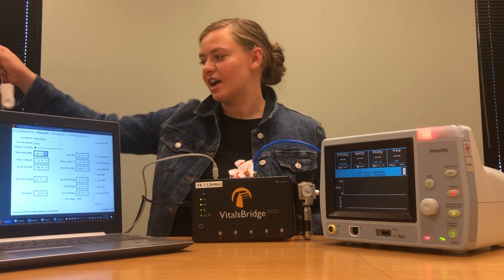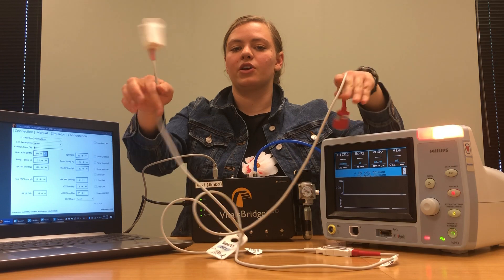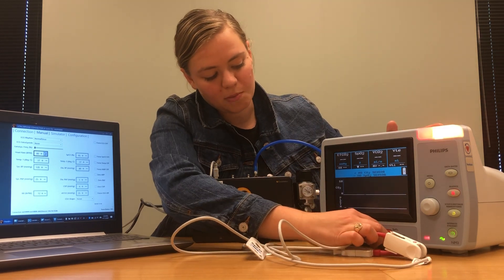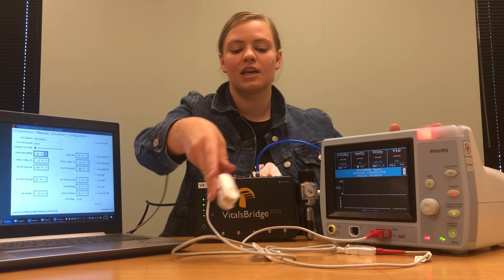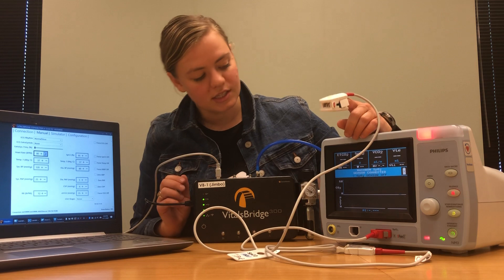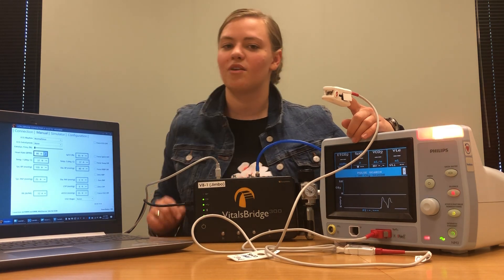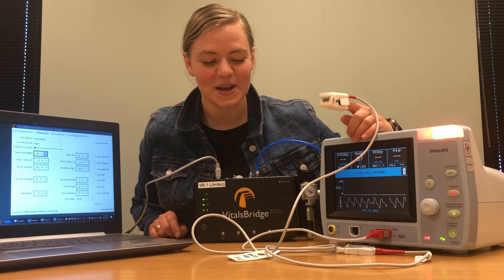The first thing we're going to connect is our SpO2 probe. The SpO2 probe for this Philips monitor looks like this. You've got one end that plugs into your patient monitor and one end that has a finger probe. Take the end that plugs into the patient monitor and snap it into place where it says SpO2. Then just to make sure everything is working properly, put the probe on your finger and you should see a reading of the SpO2 level, the pulse, and a SpO2 waveform appear on your monitor. And there it is — everything looks like it's working well.